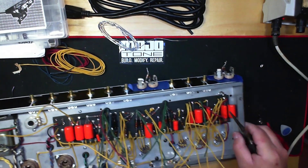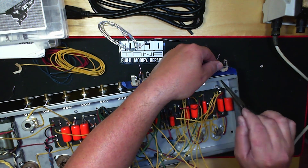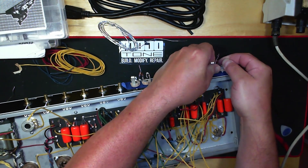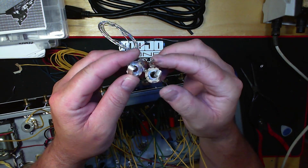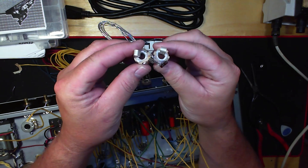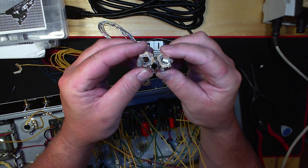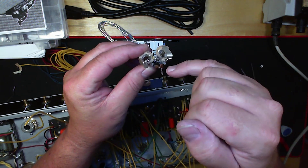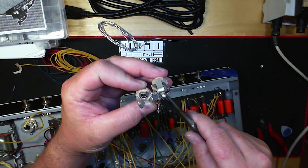I'm going to take this pair of jacks off so you can see up close what it looks like. They aren't normally done tight — they're snug, just to hold it in place. They come off as a unit, just like this. On the wiring diagram you have the two 68K resistors, and the orientation shows you the three solder connections for the J12 jack itself, which puts your orientation to where it needs to be.